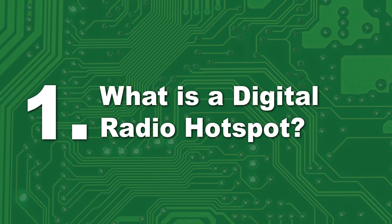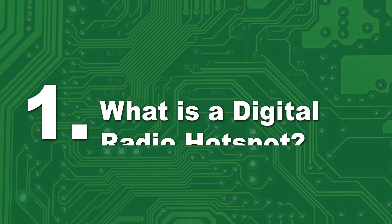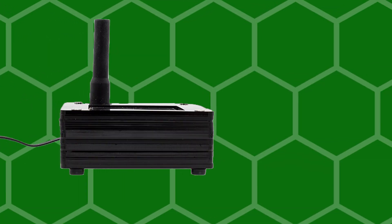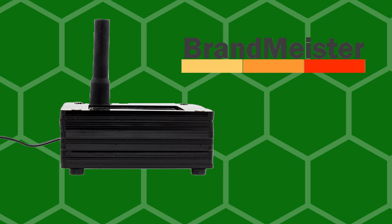Number one: what is a digital radio hotspot? A digital radio hotspot essentially acts as your own repeater system. More specifically, it is your internet gateway to the digital radio network, such as the Brandmeister DMR network.